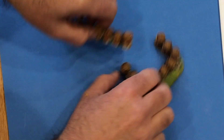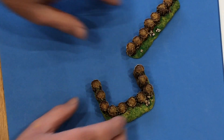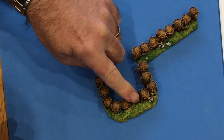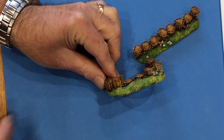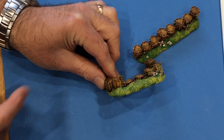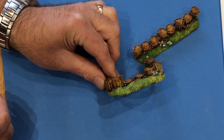The gun emplacement will hold a 4cm x 4cm base, and it's slightly lower in the middle for the gun to look over. As you can see, they're slightly irregular, because the gabions will tend to get knocked around a little bit.